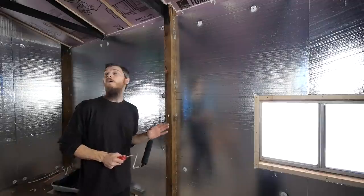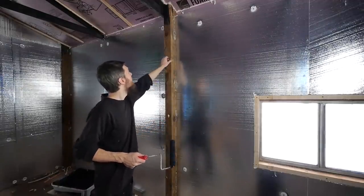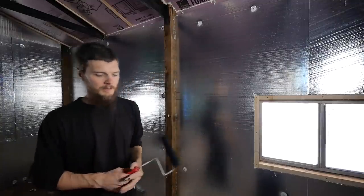So far this is coming out awesome. It looks really, really good. While I've got the black paint out, I'm going to go ahead and paint these posts also.